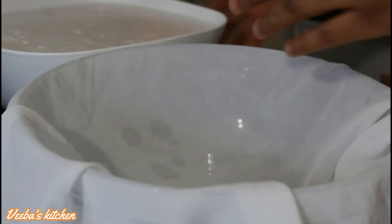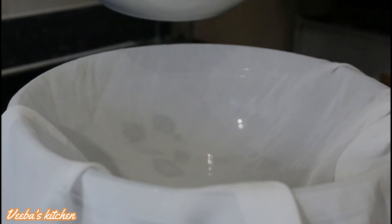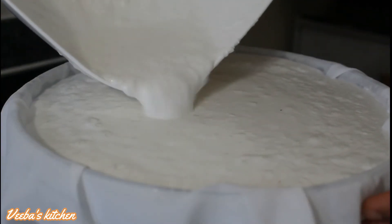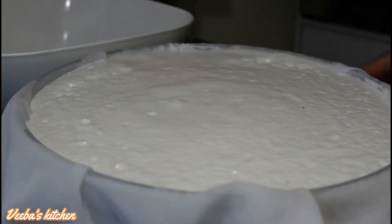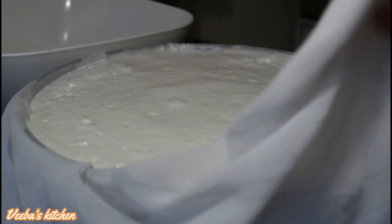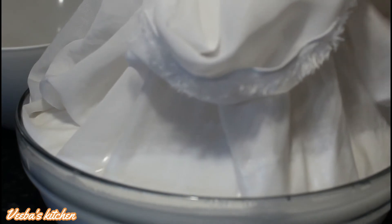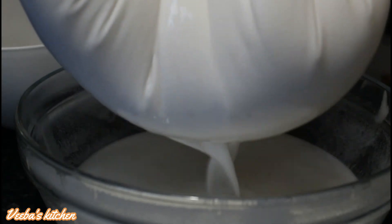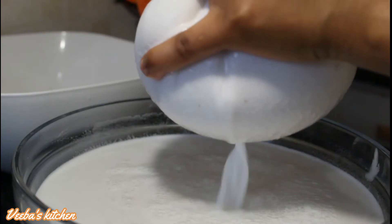Now I'm using my chiffon cloth to separate the coconut milk from the coconut pulp or chaff. You can also use a nut milk bag or muslin cloth — just use anything you have to separate the milk from the coconut pulp or chaff. Do this gently and patiently. Look how pure the milk is, it smells so good!